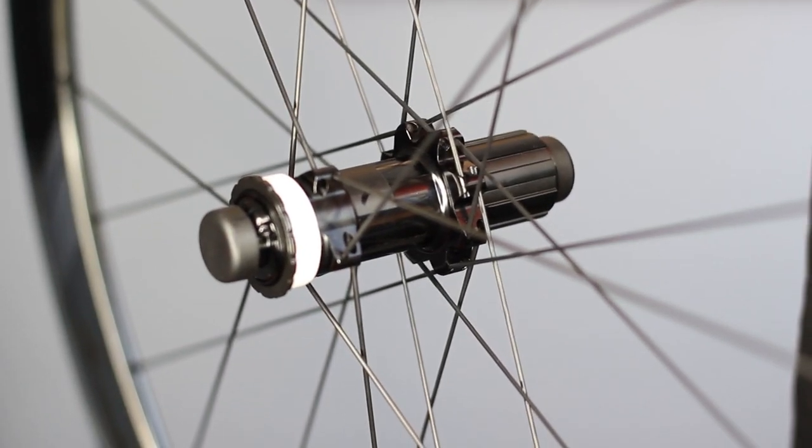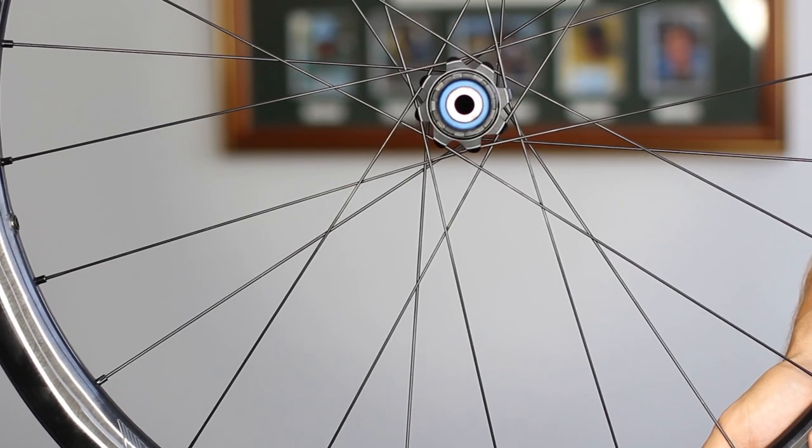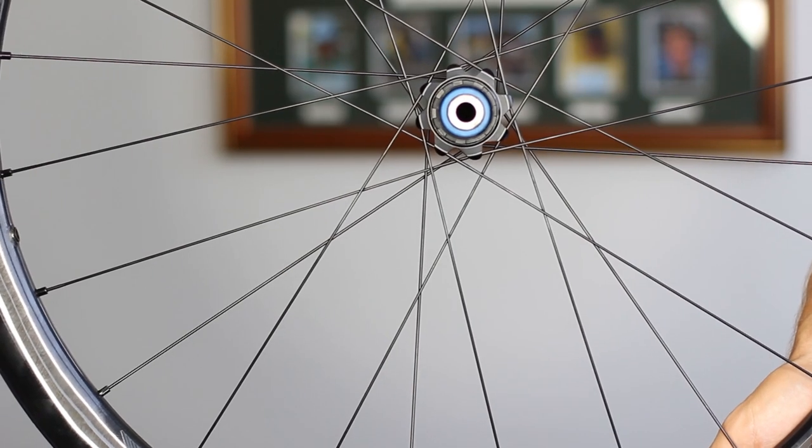The hubs are crafted out of CNC machined alloy, which keeps the cost down a little for the consumer, and support 24 straight pull spokes, guaranteeing maximum rigidity when accelerating or braking.